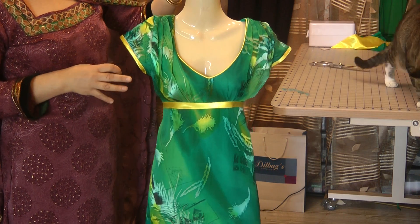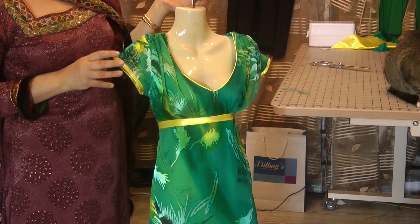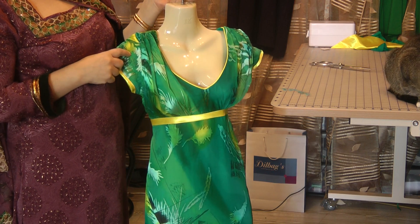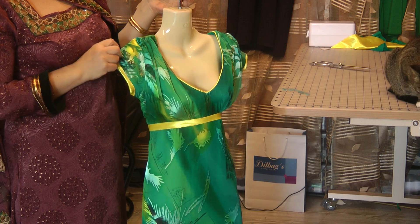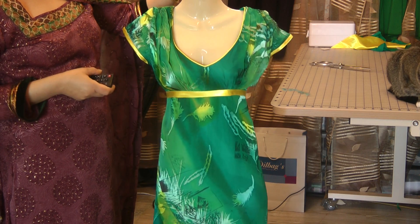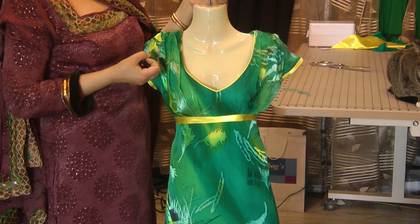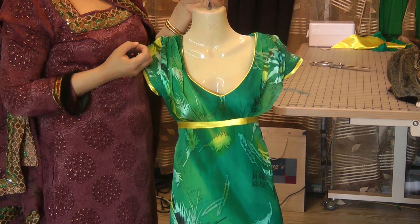Now, the tutorial for this is available at Jan's Sewing Solutions. I hope a lot of you will follow the link and go on to Jan's Sewing Solutions to learn to make this for the summer. There is nothing at all like making your own outfits for special occasions, especially in the summer.